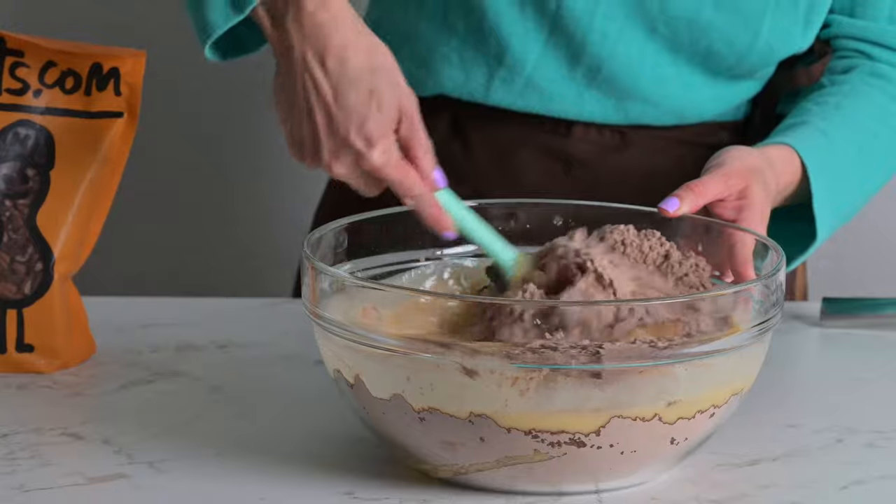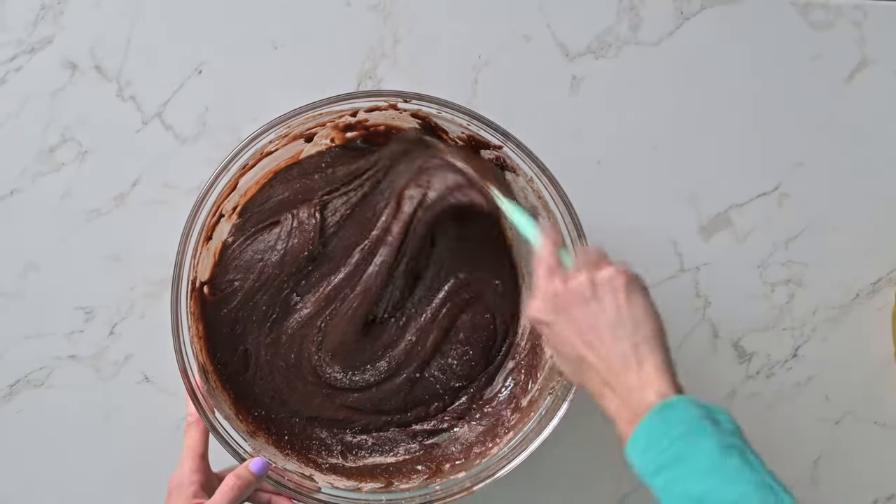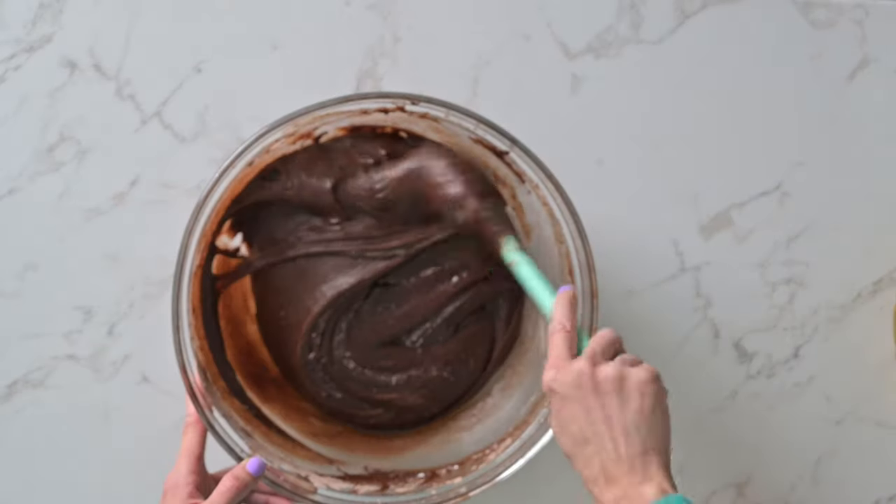Fold the wet and dry ingredients together using large strokes. Be careful not to over mix — just combine until there are no streaks of dry ingredients left.